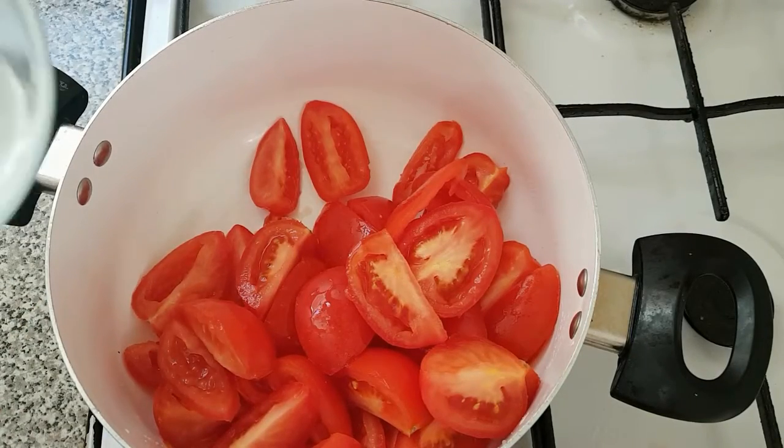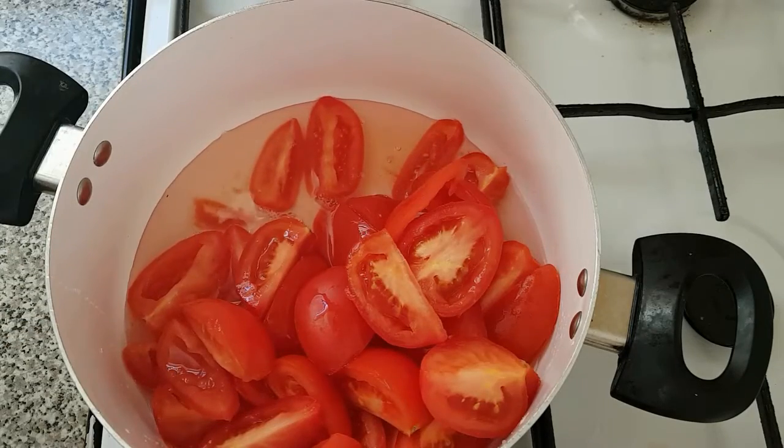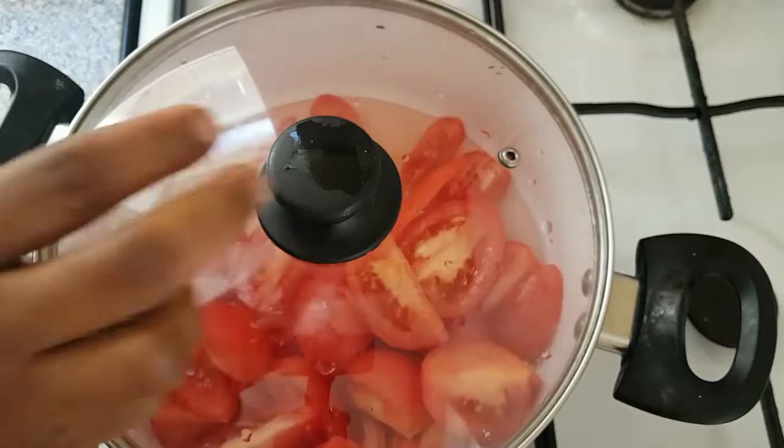Next thing is to add the water. I'm going to cover this up and allow it to cook.